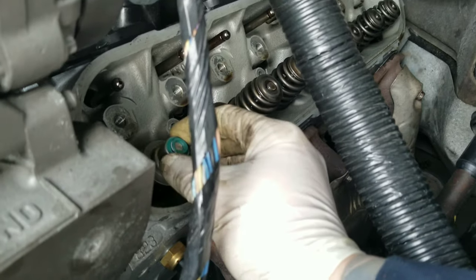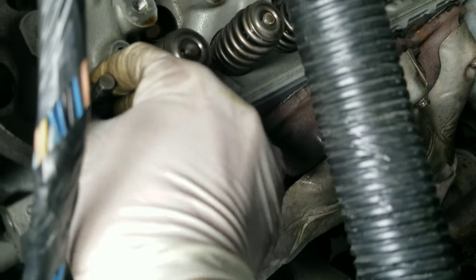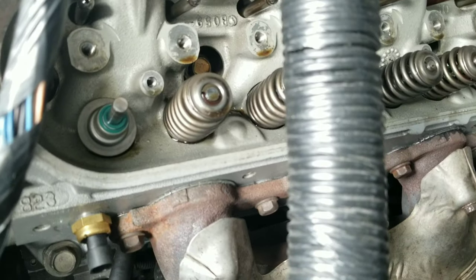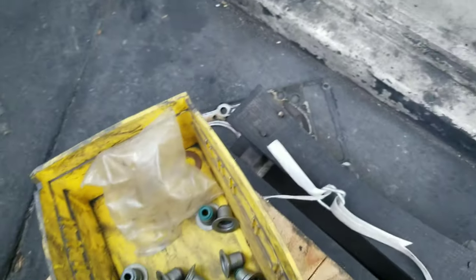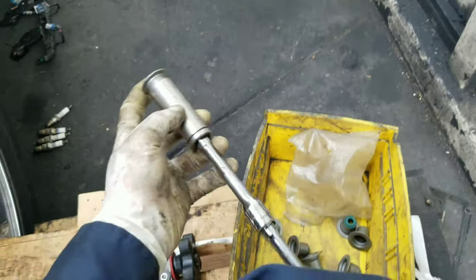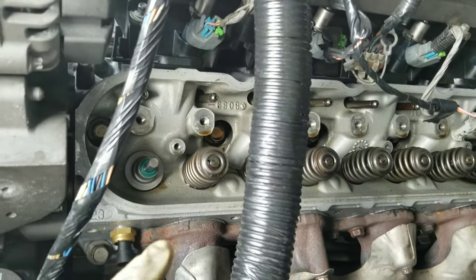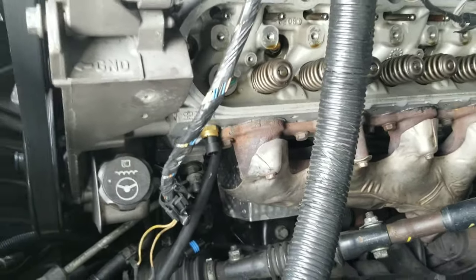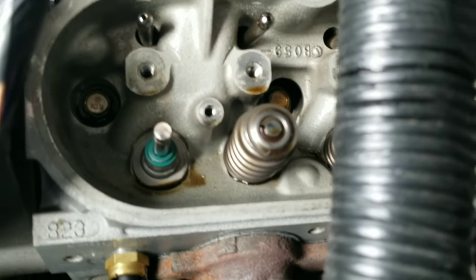We're gonna go ahead and install this — be careful with the valve, don't push it down. Once it's there, we're gonna grab a big socket and give it a little tap so it can go down. All we need is the socket; as long as it fits in here, we're gonna push it in there and tap it with the hammer. All right, new seal is in — I tapped it.